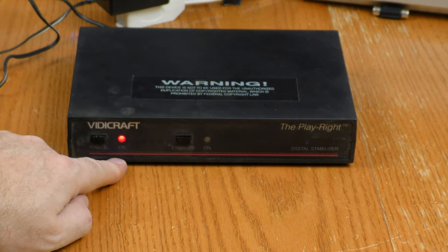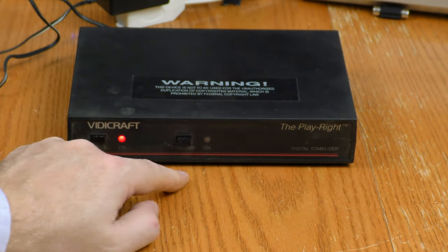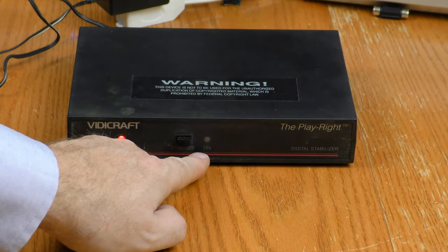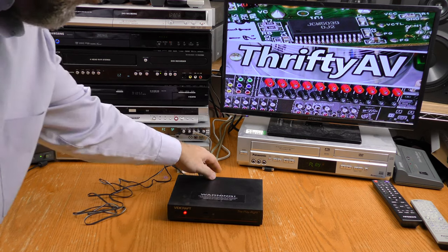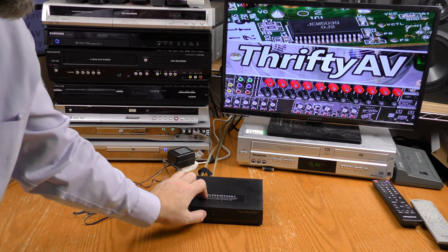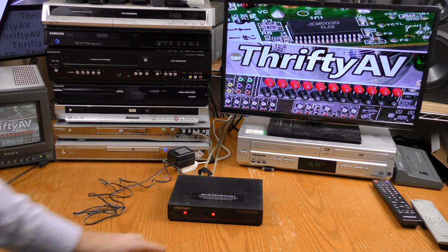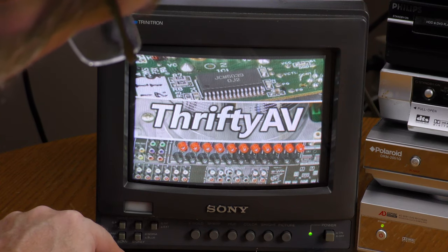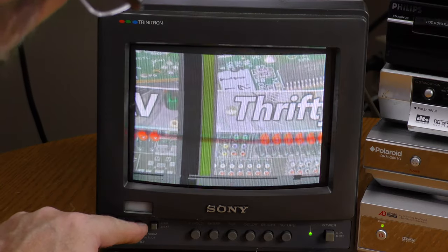Let's plug this thing in and see if it works. It lit up when I powered it on — that's always a good sign. I don't see that coming off or on; maybe that'll change when I hook a signal up to it. I now have a video signal feeding through it, and now that light does come on when I hit the switch. So at least the stabilizer light's working. I want to see any kind of sync signal I might have, so to do that I'm going to go HV delay.